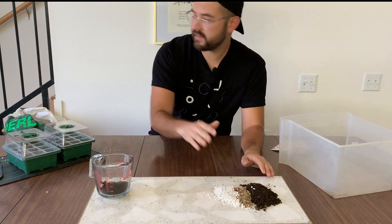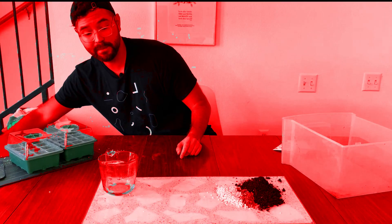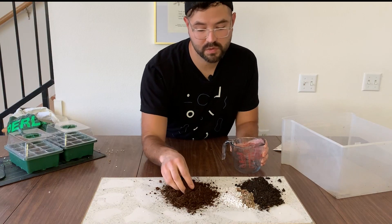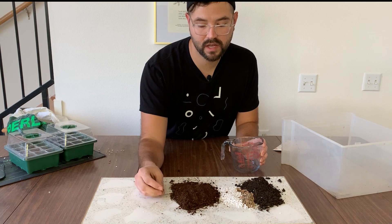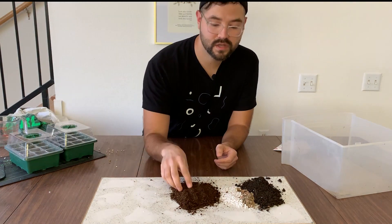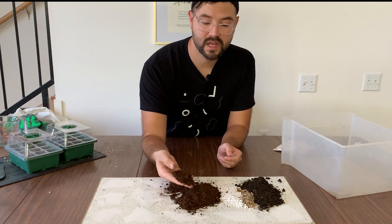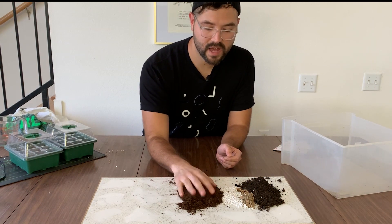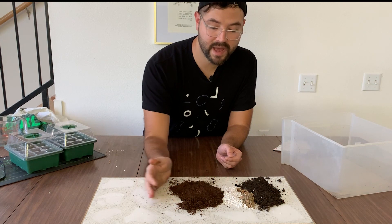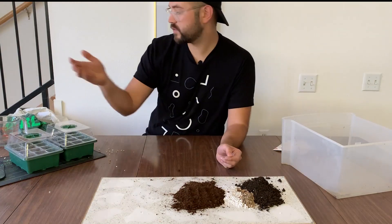Now we're going to talk about probably the most controversial material: peat moss. You have to use peat moss sparingly and responsibly because it is not a renewable resource — technically it would be, but not on a human timescale. The good thing about peat moss is that it provides a lot of water retention, so it's helpful if you have clay soil. Peat moss comes from sphagnum moss and is taken from bogs primarily in Canada, Russia, and apparently some locations in the US.